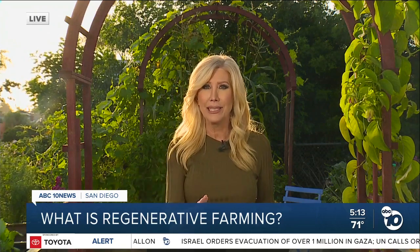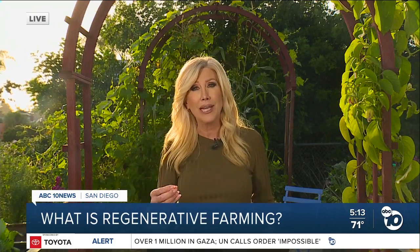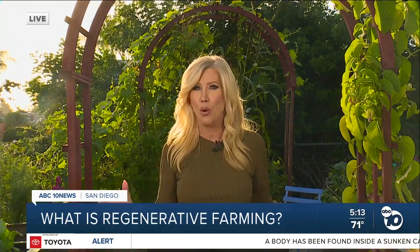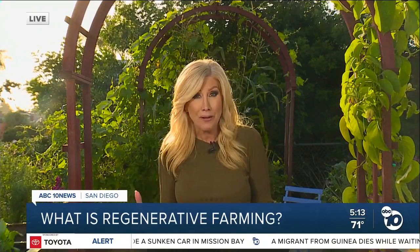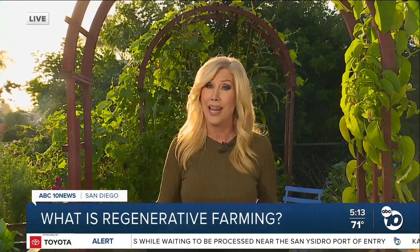A new documentary, Common Ground, shows how we can stop tilling our land, vastly reduce our chemical use, and use animals to agitate and fertilize the soil, as well as plant cover crops to keep our soil from becoming dust. A San Diego organization is highlighted in Common Ground as a way we can all play a role in this movement. Good Neighbor Gardens is on a mission of creating community in neighborhoods — they share food and information. Common Ground filmmaker Josh Tickell talked to me about how this concept could make a huge difference one acre at a time.